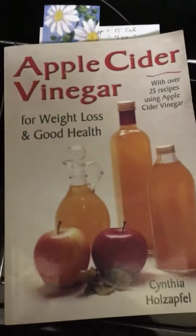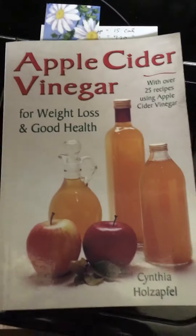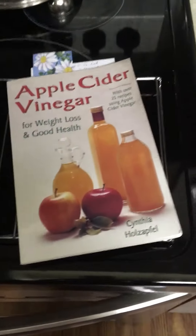Anyway, this is the book I got the recipe from. I usually make substitutions in my recipes.